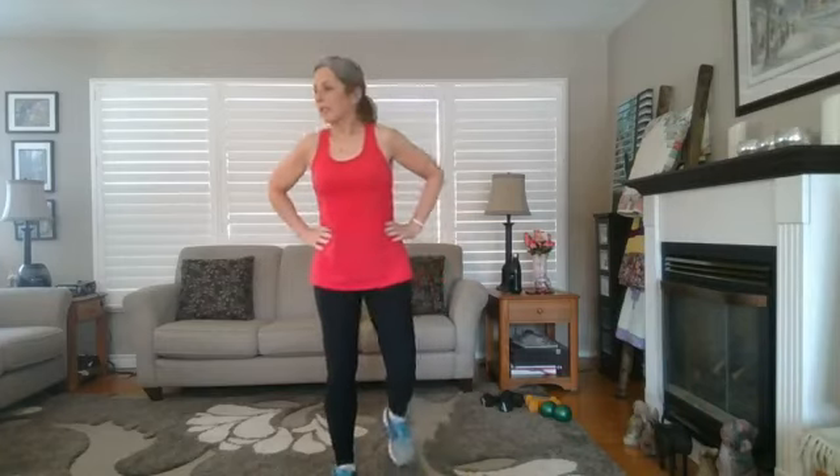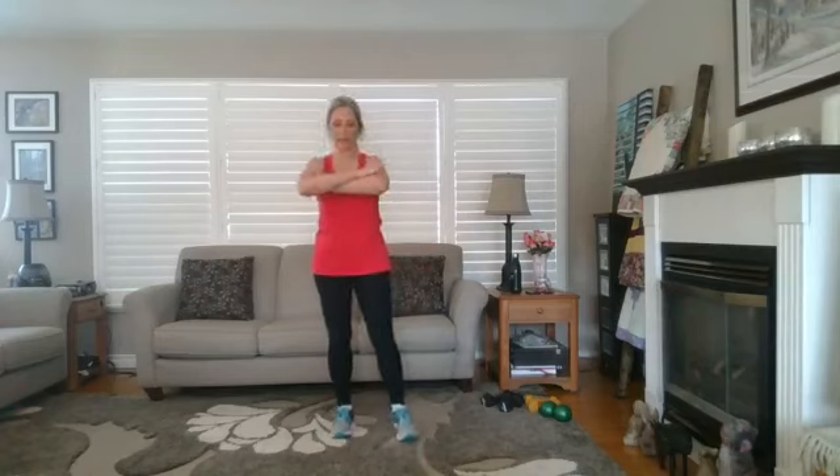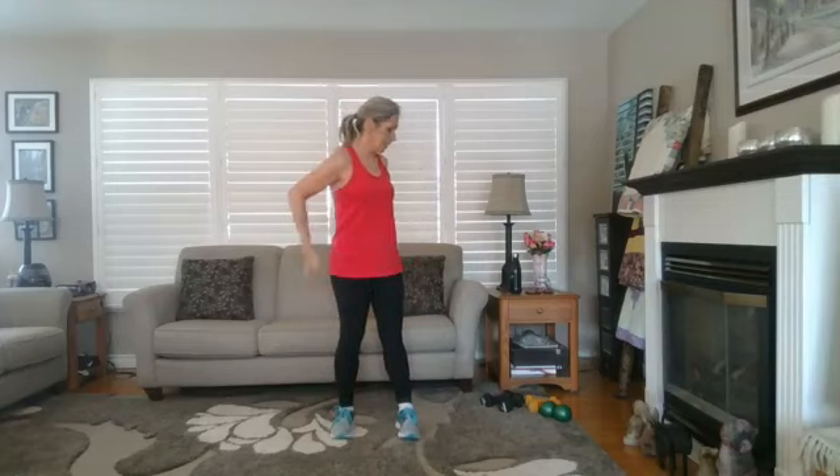Welcome to 30 Minute Buns and Guns on Tuesday noon hour. We're going to do lots of moves with focus on the arms — the guns — and also lots of squats and lunges, working on the buns.